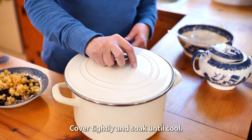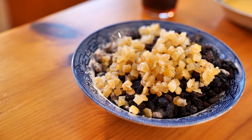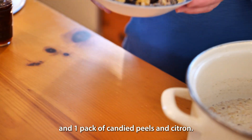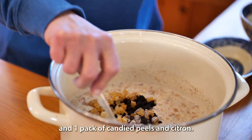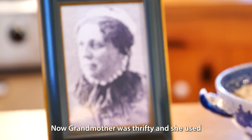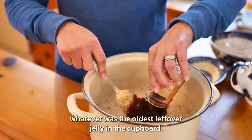Cover tightly and soak until cool. When cool, add four beaten eggs, one cup of seedless raisins, one cup of cut-up dates, and one pack of candy peels. Add one jar of jelly — any jelly will do. Grandmother was thrifty and she used whatever was the oldest leftover jelly in the cupboard.